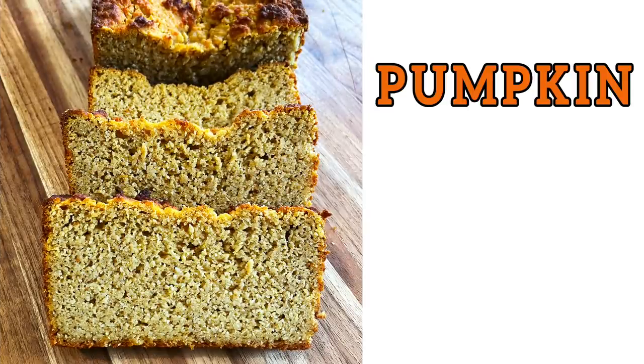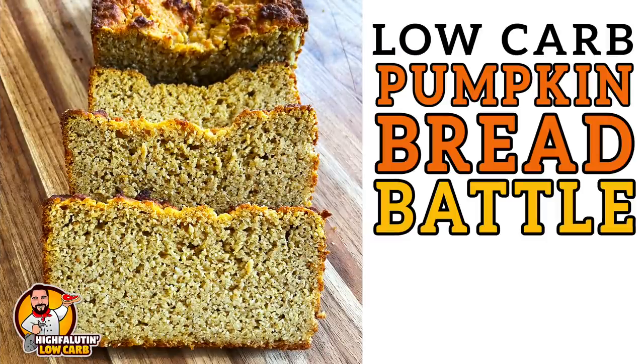Y'all, we're making pumpkin bread. Come on! Welcome to Highfalutin' Low Carb, the almost weekly web series where we find and test the best low-carb recipes this crazy internet has to offer. Today we're tackling low-carb pumpkin bread. Stay tuned.